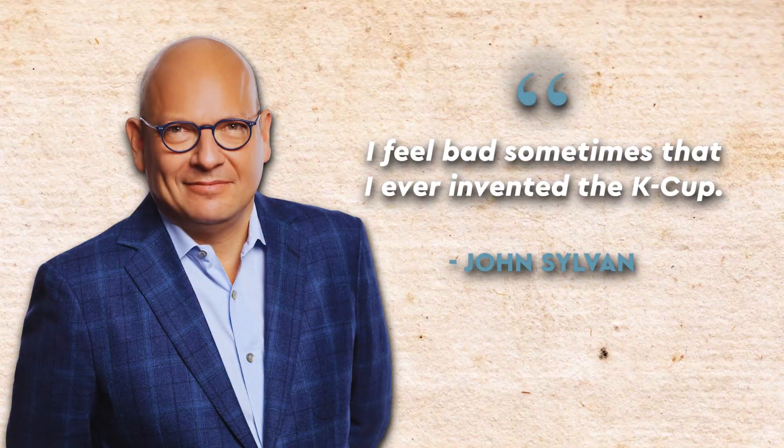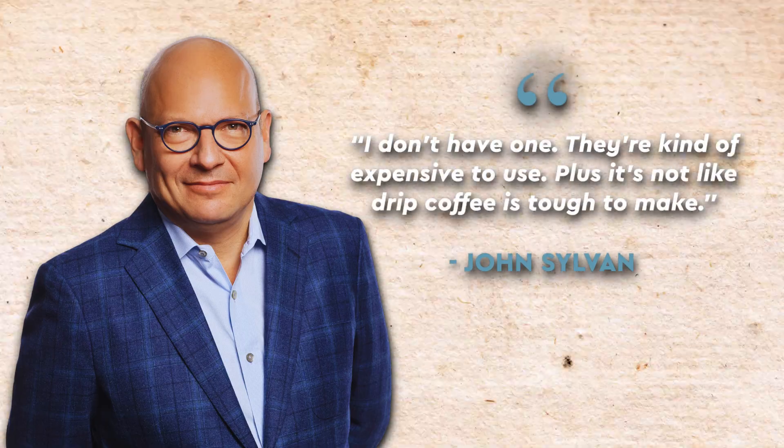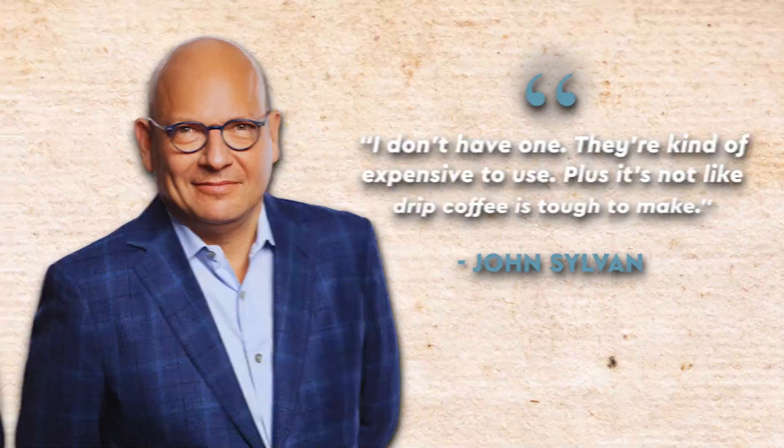Even John Sylvan, the inventor of Keurig and the K-Cups, said to the Atlantic that he regrets inventing these K-Cups and machines because of the environmental impact. He said, quote, 'I feel bad sometimes that I ever even invented the K-Cup. I don't have one. They're kind of expensive to use. Plus it's not like drip coffee is tough to make.'